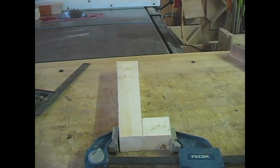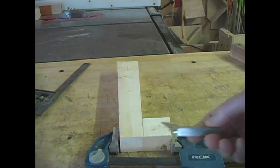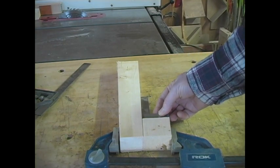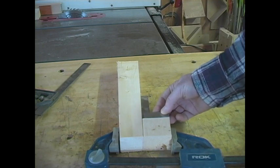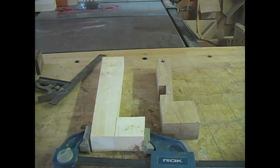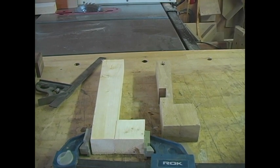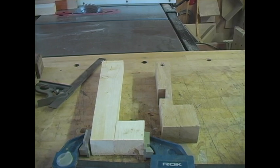I've clamped the piece on, and this jig on the right is fundamentally the same jig — it's just that you can see I have a notch in the left side where I can put a C-clamp, scissor clamp, or whatever to hold a piece in place as I make a cut through the table saw with it.